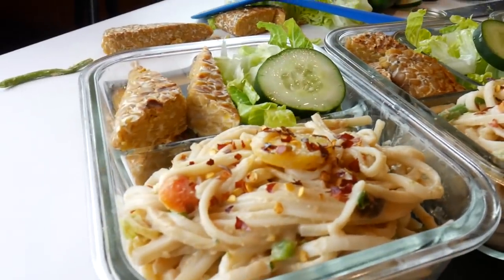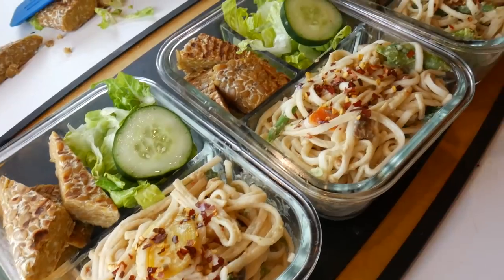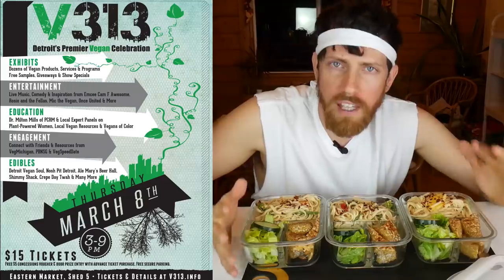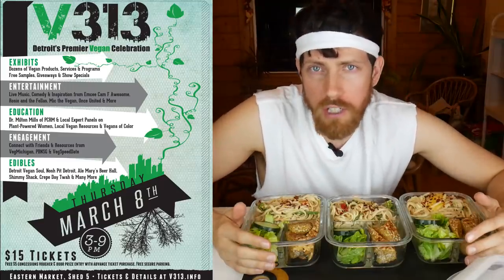That turned out way better than I thought it was going to. This is delicious, and it's not that hard - you should definitely go for it. Get some good containers, get something you really like that's nutritionally well balanced, and just go for it. I also want to mention that I will be at Detroit's upcoming V313 Vegan Festival on March 8th, a Thursday. I'm going to be hosting Crazy Vegan Jeopardy again among other things, so if you're anywhere in the area, definitely come. Don't hesitate to come up and say hi. I have a whole video on the event's Facebook page with more details. Let me know down below what you think about batch cooking, what your favorite recipes are if you've tried it.